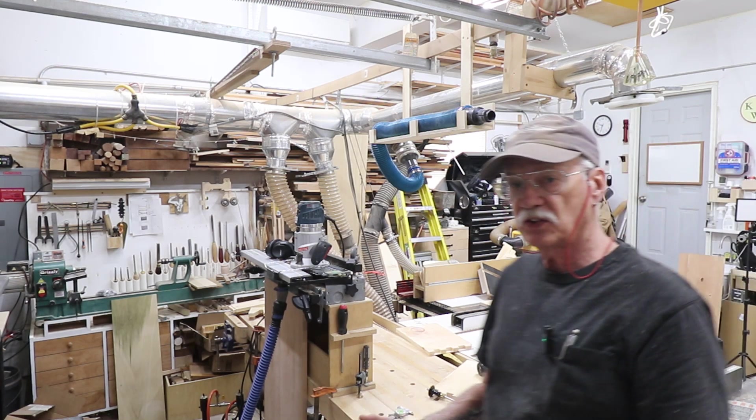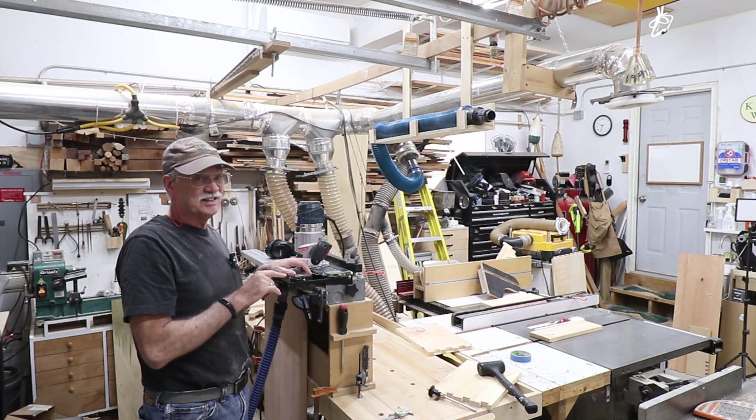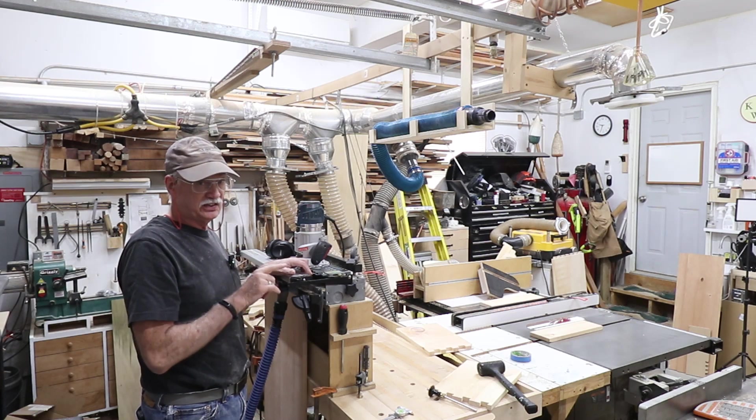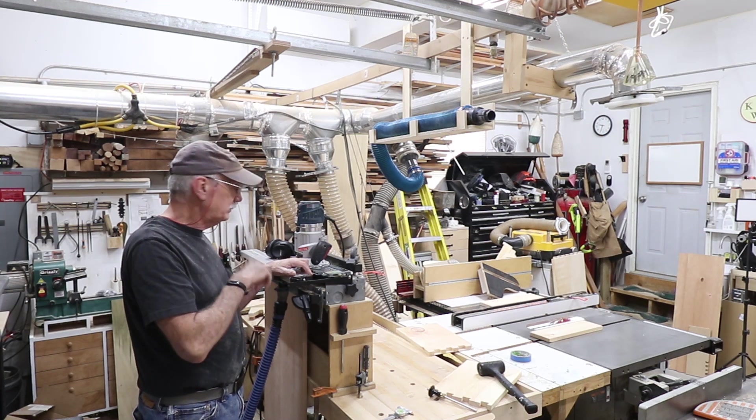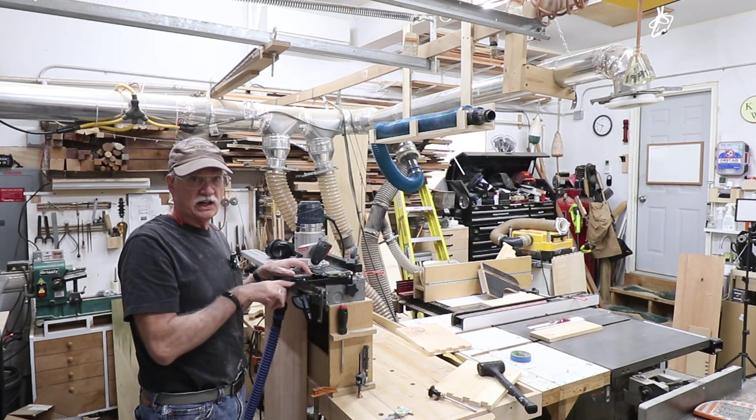This may be a relatively short video because I'm just going to do these. I want to demonstrate how I have to do the sides, which is going to be an interesting story in itself. Let me get this out of here, check some of the fit, and then we'll get started on the sides.